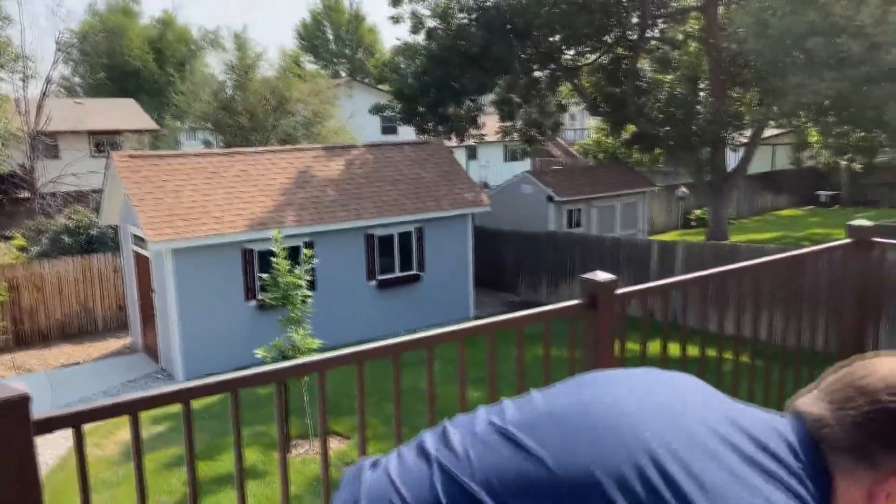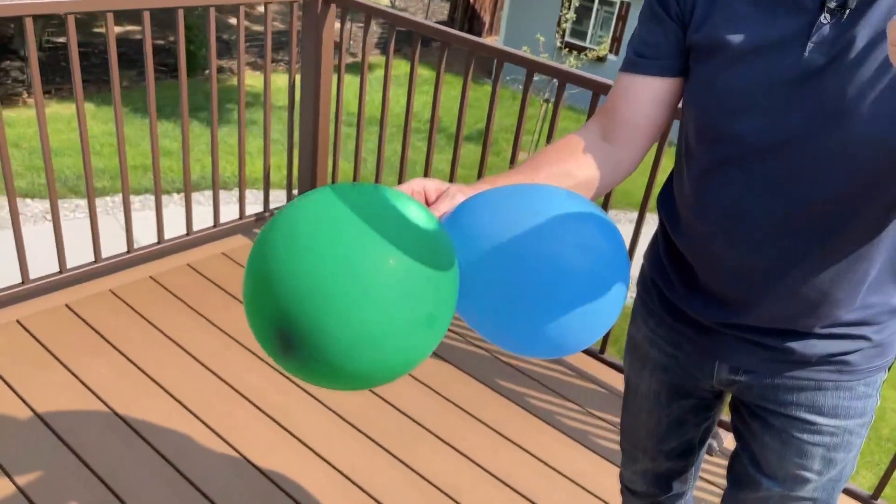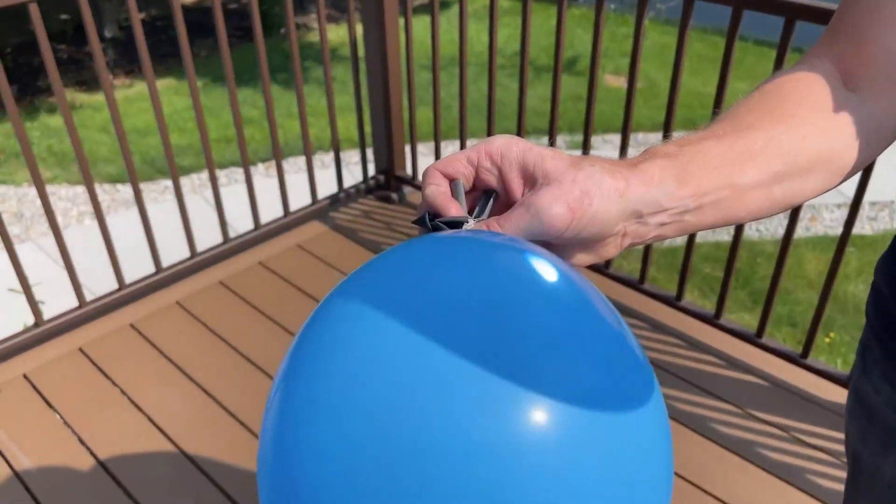So it only makes sense that if you blow up a balloon like this and focus all that energy, the balloon would probably pop. Check and see if that's true. With no problem at all — look at this, no problem at all.